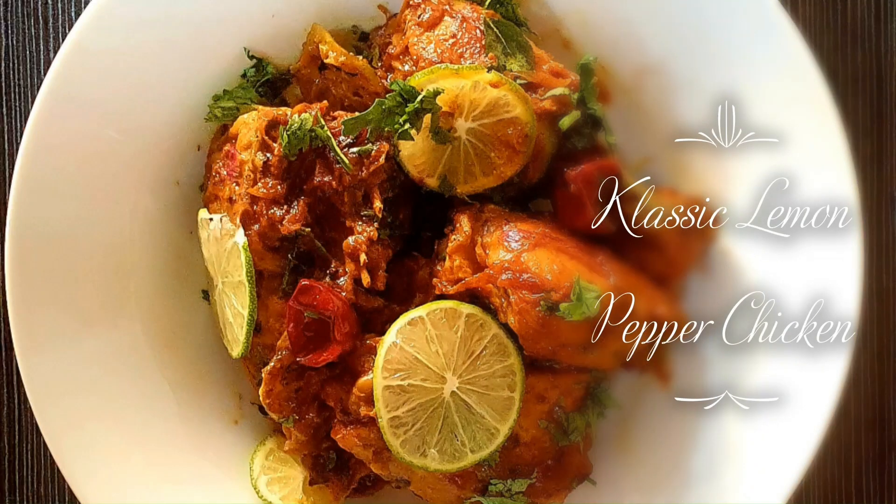Lemon pepper chicken is a classic dish. Lemon and pepper are two versatile ingredients that go hand in hand — lemon is a good source of vitamin C and pepper is called the king of spices. Cream is used in enhancing and elevating this dish. When chicken is combined with different spices, the outcome is truly classic. So let's get started.